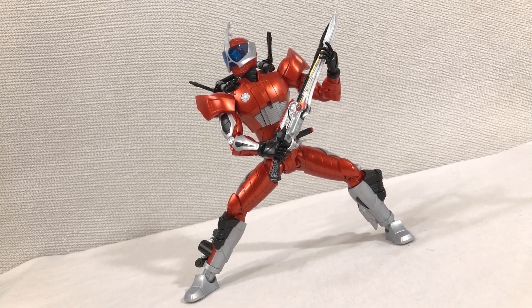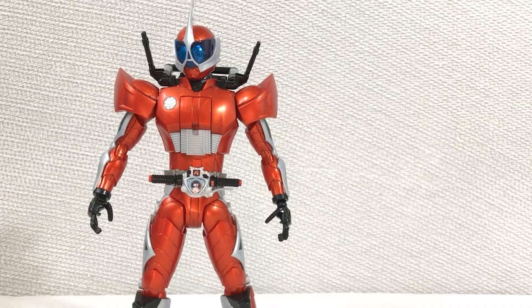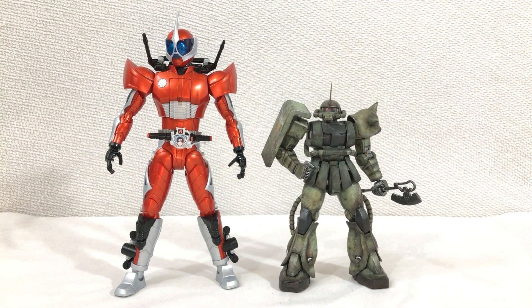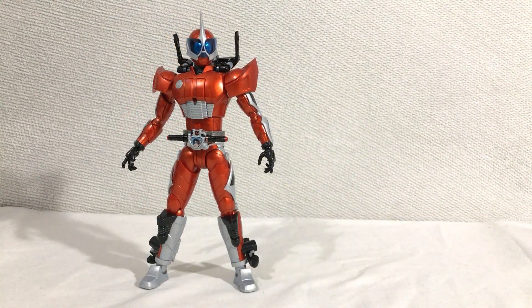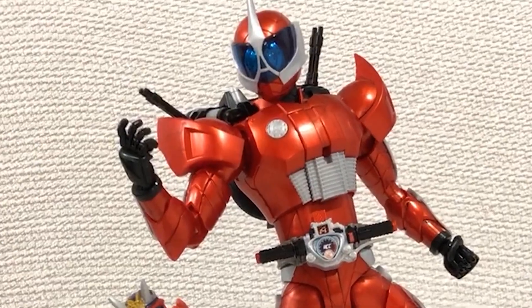So this model kit is supposed to be in 1/8th scale, which means this guy is actually pretty dang big. He towers over the Figma model kit, the S.H. Figuarts Godzilla, Master Beast of the Mizbride, the Master Grade Zaku, and my last Kamen Rider review — the tiny-headed Hibiki. So out of both of these Kamen Rider figures, this guy is winning out so far.